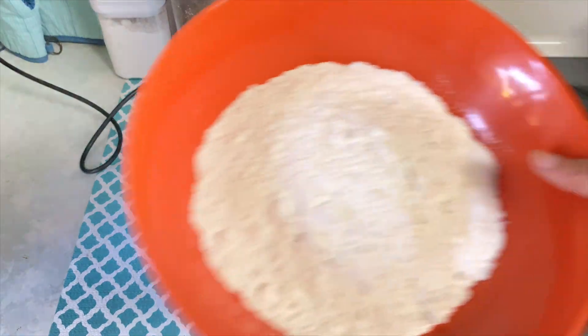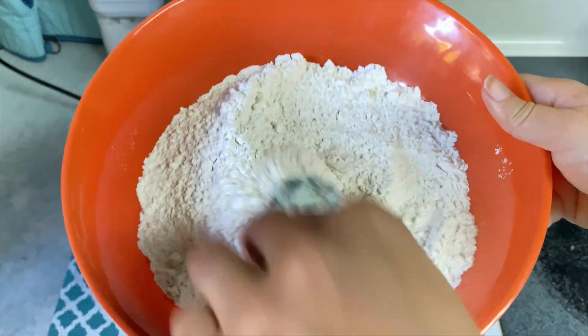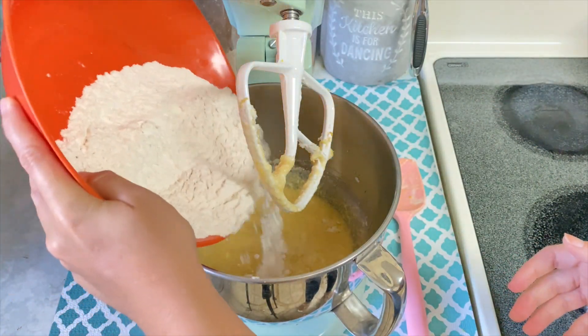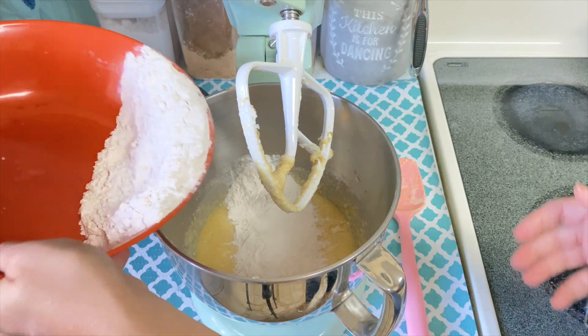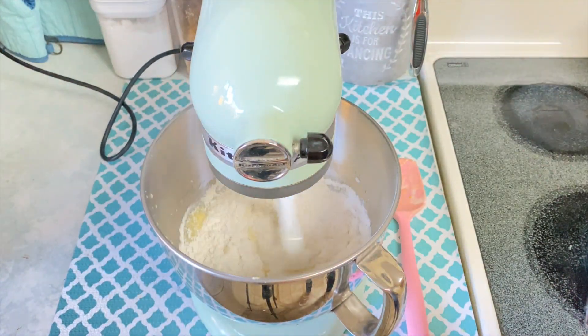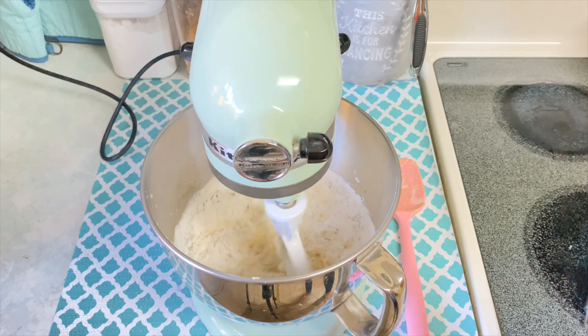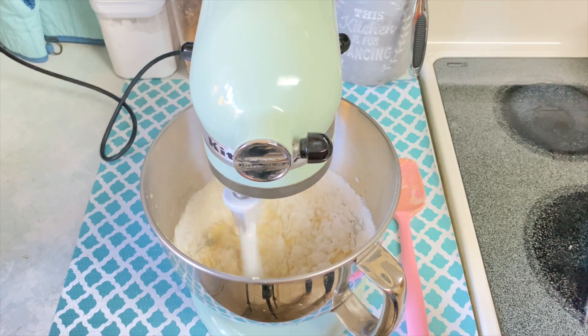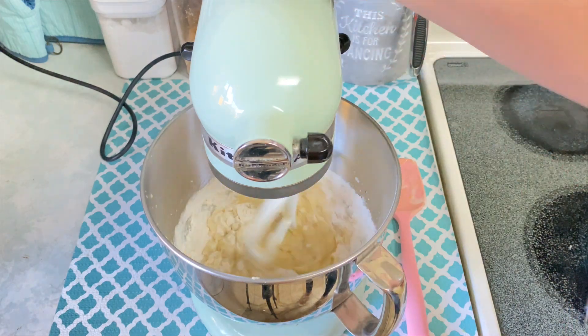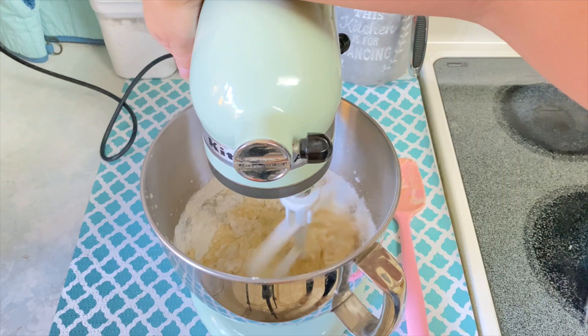Once all of your wet ingredients are mixed together, you're going to add in your dry ingredients. I gave them a quick mix with a whisk to combine, and then added it in in two parts. Do keep in mind that when you're mixing this together, you just want to mix until all of your ingredients are combined — you don't want to over-mix because that will alter the final outcome and the texture of your cake.